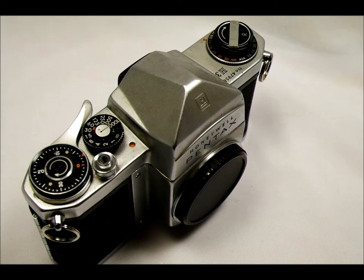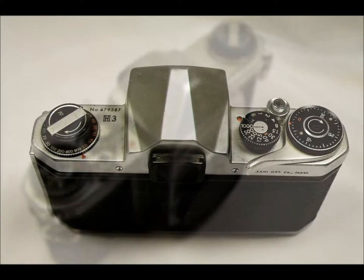Now let's take a look at the camera. If you have your instruction manual you can follow along — we're going to go in that same order and look at the camera top, sides, and bottom and see what all the different features are.